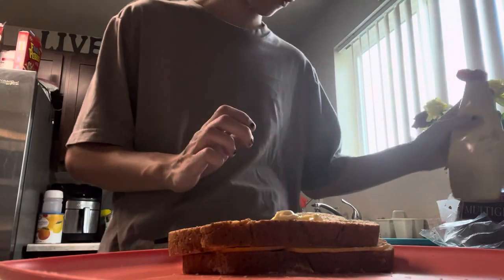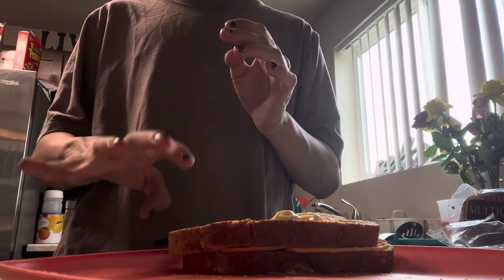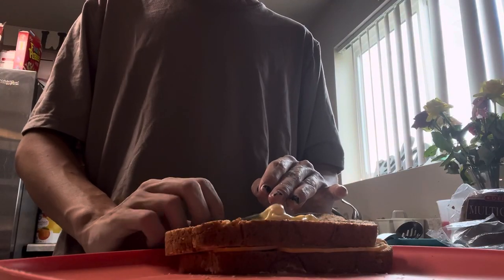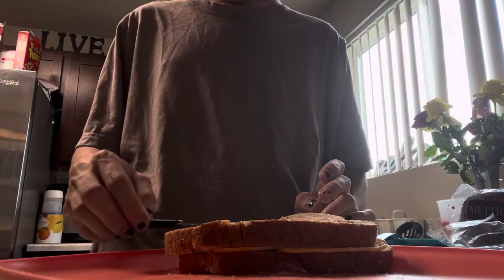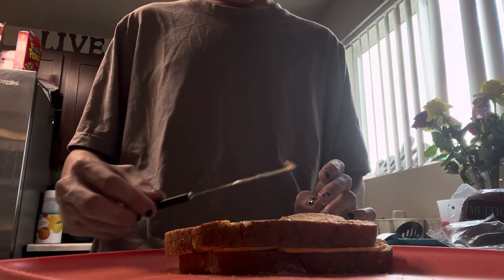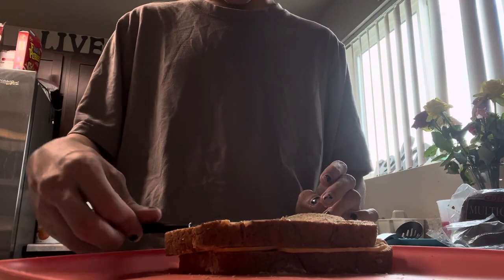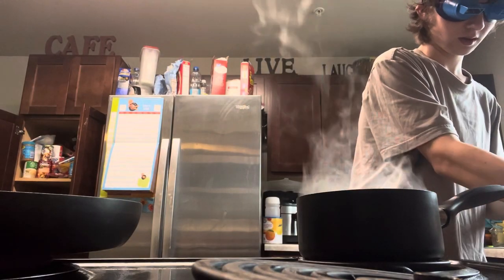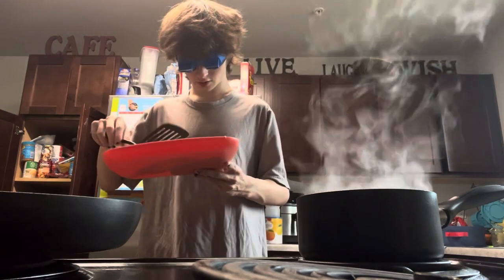My water is overboiling! And my knife — I dropped my knife. From the camera's point of view it probably just looks like I'm on ketamine right now, because I cannot imagine what it would look like from someone who can actually see normally. Okay, now that I've dropped my knife, it's time to get our grilled cheese going.